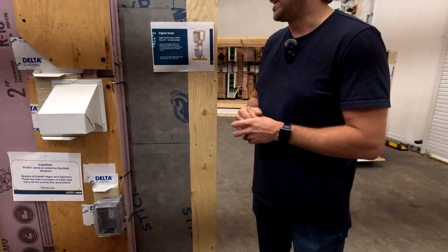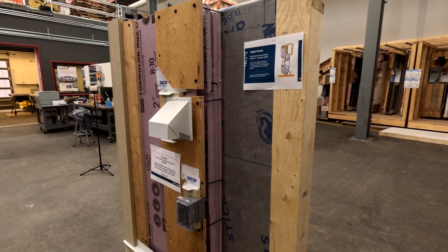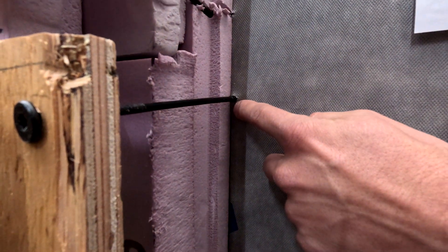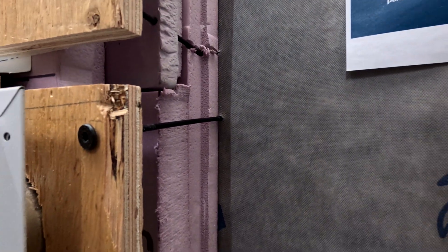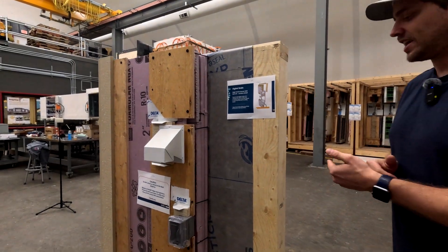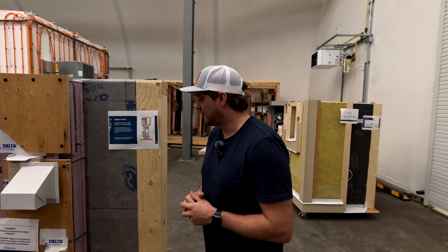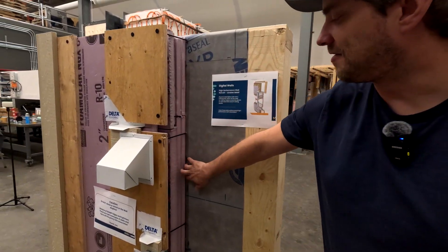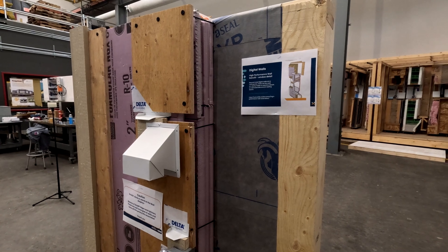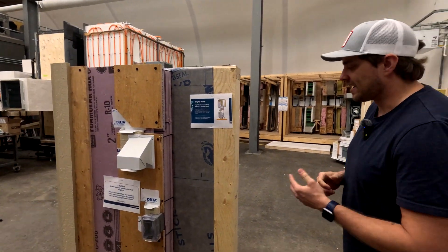The structural screws used are quite beefy and can be a little expensive. Importantly, when screwing through the WRB membrane — which is the air control layer — it is self-sealing, so you don't need to go back and tape around a screw. However, if you send a screw through and don't hit anything, you must leave it in, because pulling it out creates a hole in the air control layer. Screws must hit the studs in the framing wall, and with thick exterior insulation the screws can drift, so careful layout is very important.